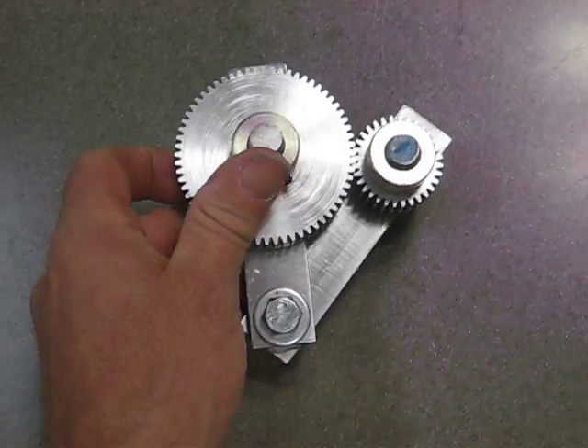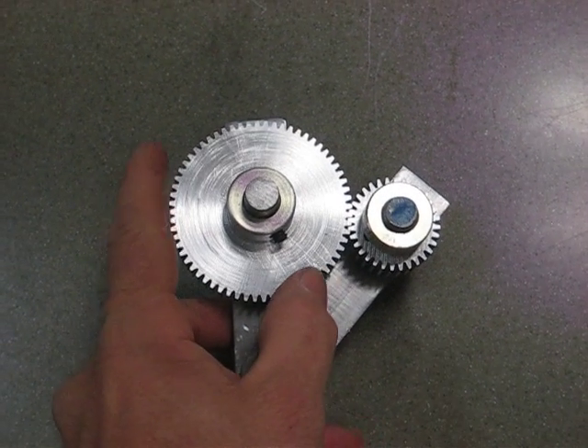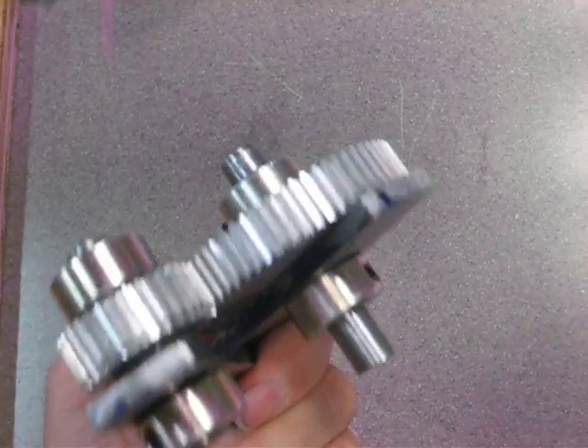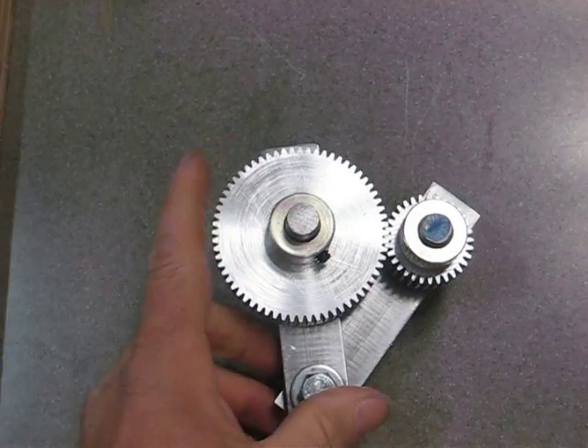I'm going to be making some more gears to make a drive system for the milling machine. Eventually I'm going to attempt to make some bevel gears for a right angle gearbox. Anyway that's about it for the gears.